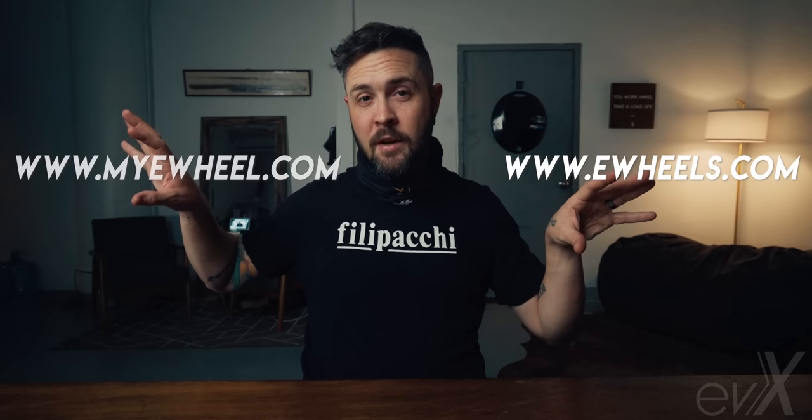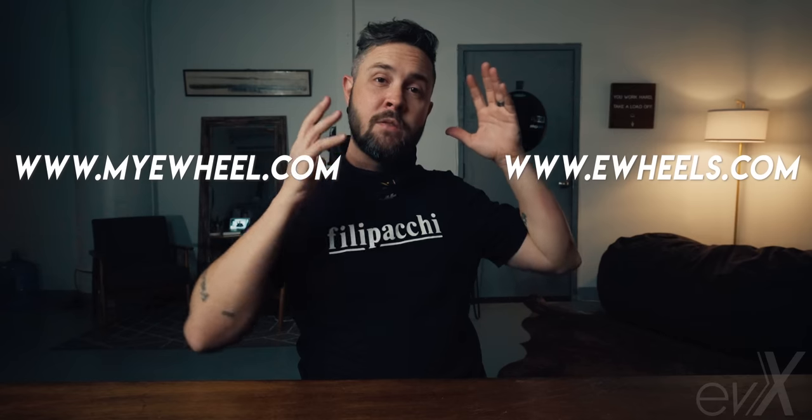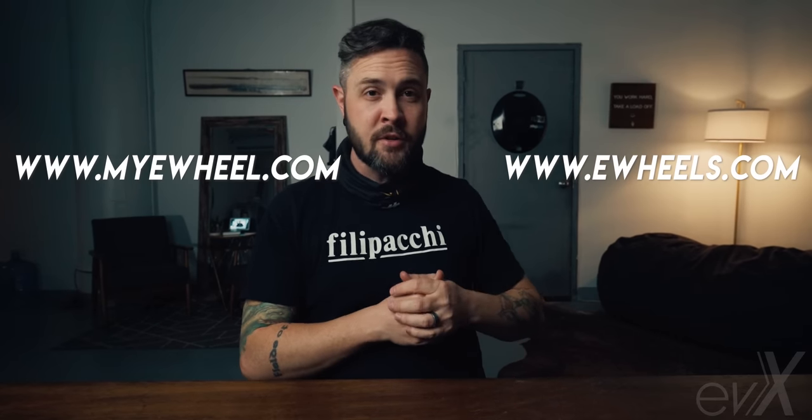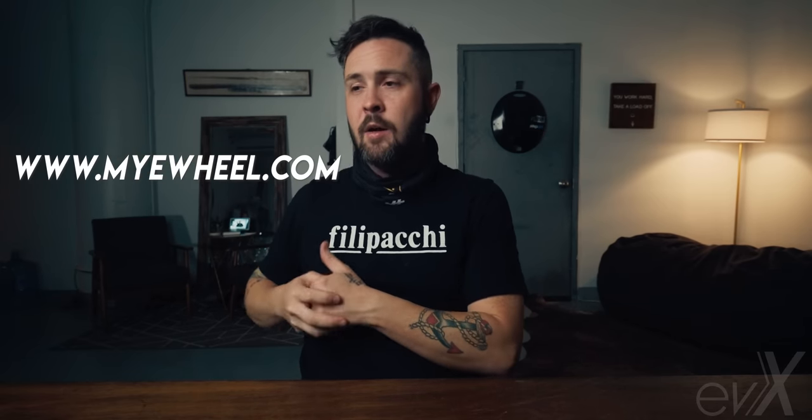I just want to take a quick second to shout out the sponsors of this video: ewheels.com and myewheel.com. Jason over at eWheels services North America — the United States and Canada — so if you're looking for a good dealer, hit them up. Over in Europe there's myewheel.com; Andre is the guy over there. Good people if you're looking to buy a unicycle in Europe.